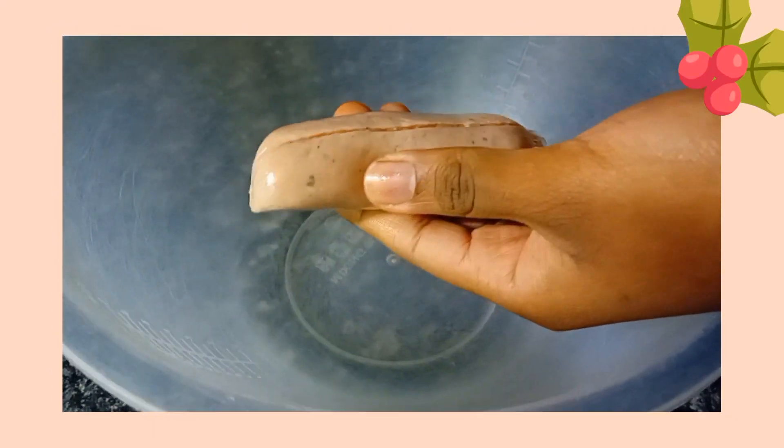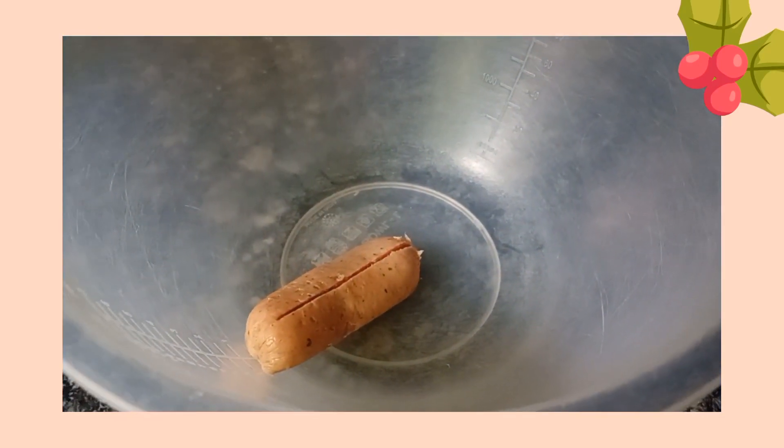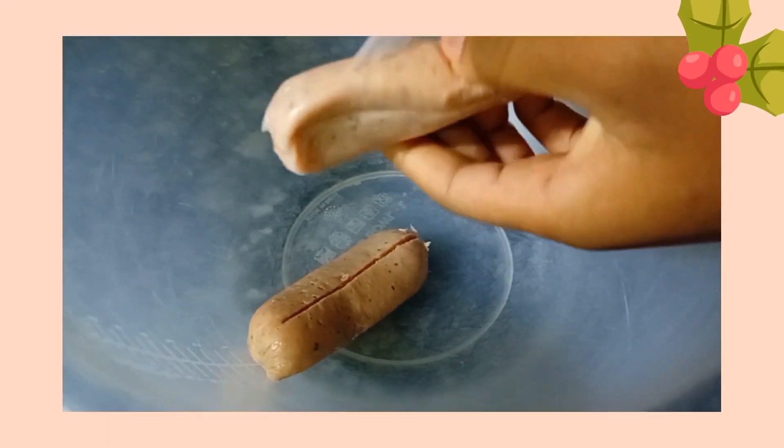Today I'll be showing you how to make these delicious sausage rolls. I've listed down below in the description all the ingredients and different alternatives for pork sausages. Right now you're just going to remove the casing of the sausages with a knife.